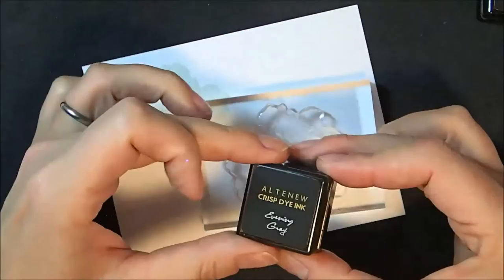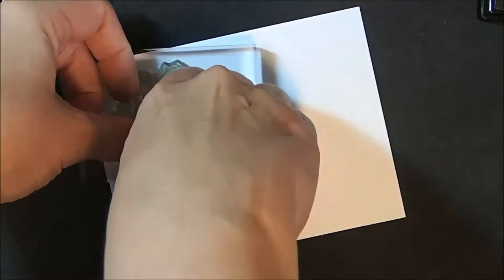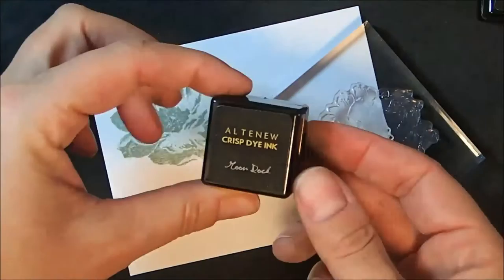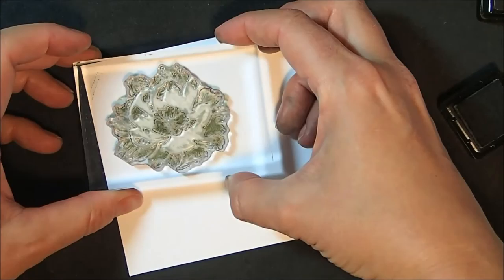You can see it stamps solid, and here is the second layer stamped in the second color, evening gray, which adds another layer of detail to the flower. These images can be a little tricky to line up — I usually try to find that little divot in the top petal and that bottom petal with the turned-over part to line them up. But if you're off a little bit it's really not that big a deal; these are actually fairly forgiving, so I wouldn't spend too much time worrying about it.